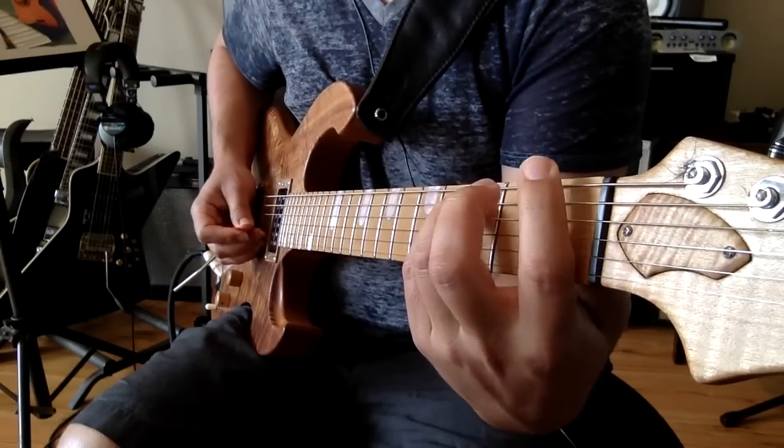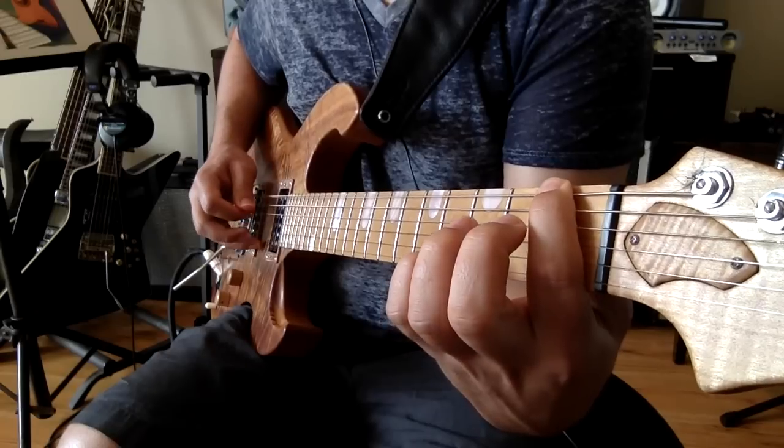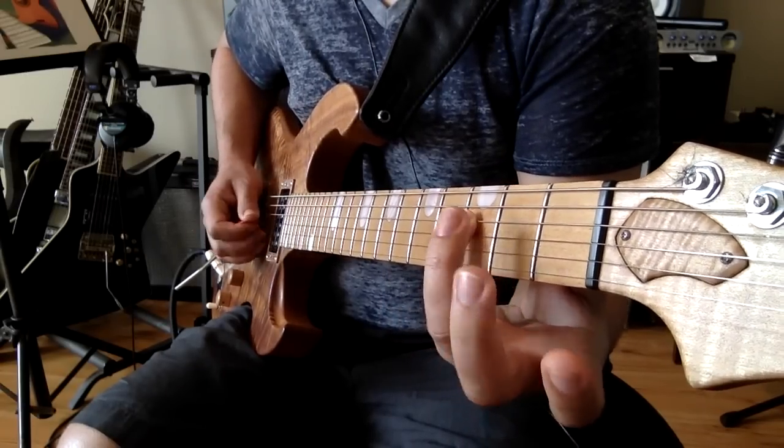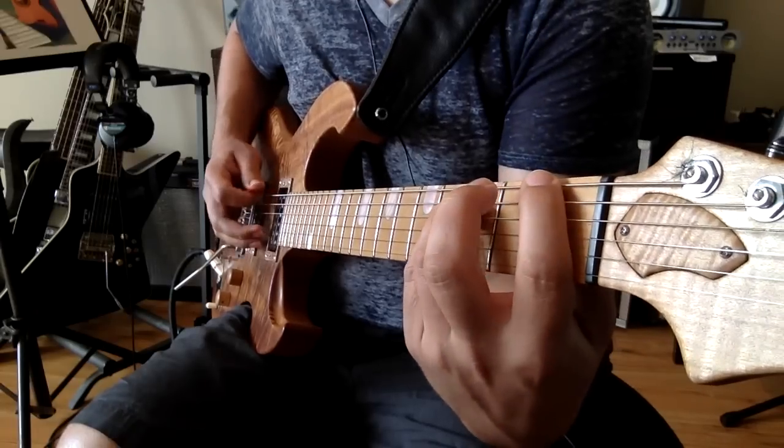Then for the F, it's the first fret of the E string, third fret of the A string, third fret of the D string, and the open G string — like this.